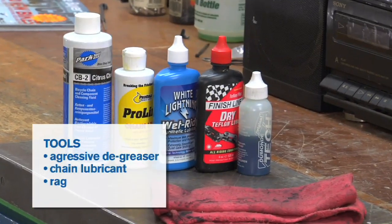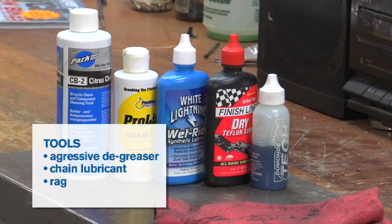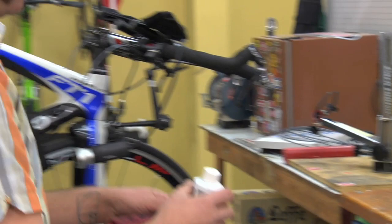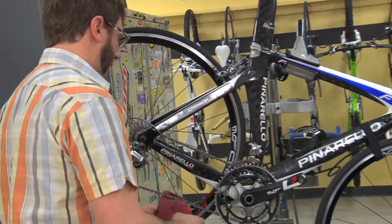What you'll need to clean and lubricate your chain is a fairly aggressive degreaser and a chain lubricant. There are some chain lubricants that work better in wet conditions, some work better in dry conditions, but really it's most important just to use the chain lubricant properly, whatever you happen to use.